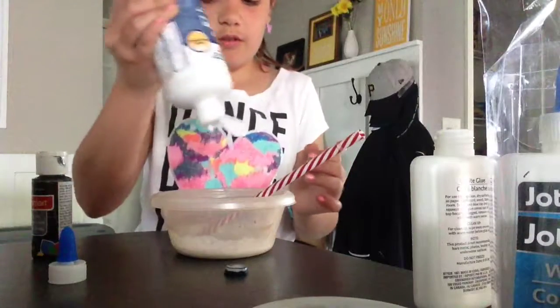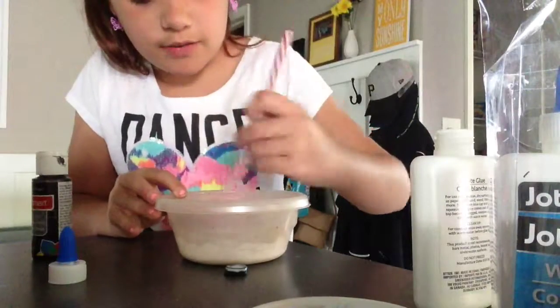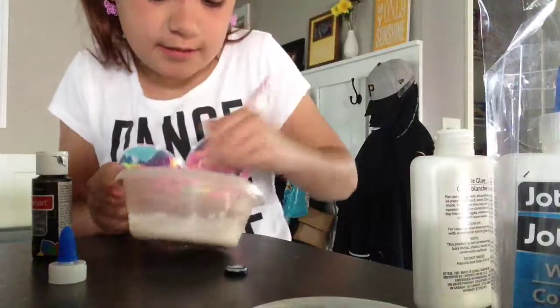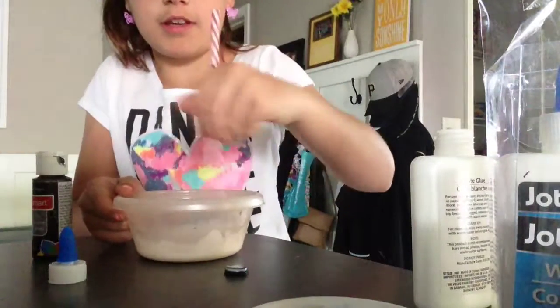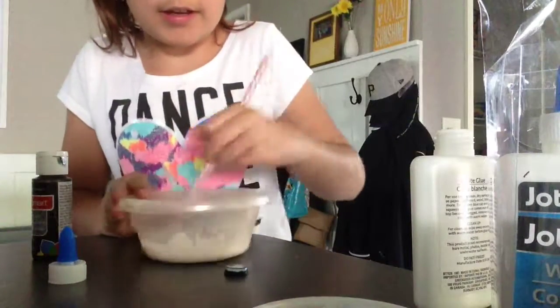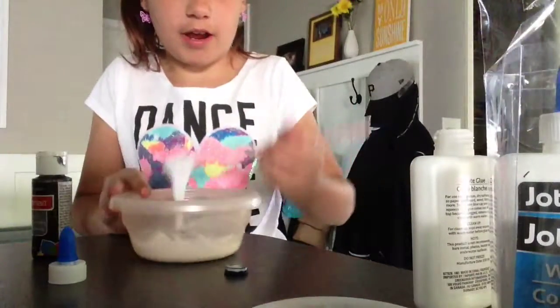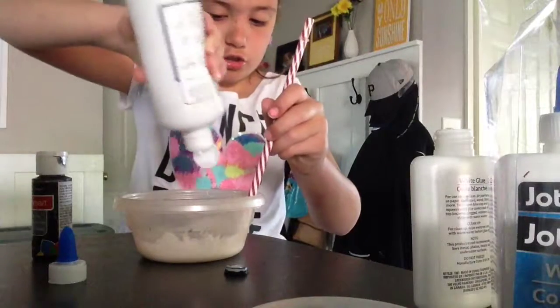Moment of truth. I don't know if this is going to work or not because I have made it, but it was with the racks. So I don't really know if it's going to work with the contacts or not, but it is right now. I don't know if you guys can tell, but it is pumping up a little bit. It's pumping up, kind of, but I don't know if it's going to work. I'm pretty sure it should.